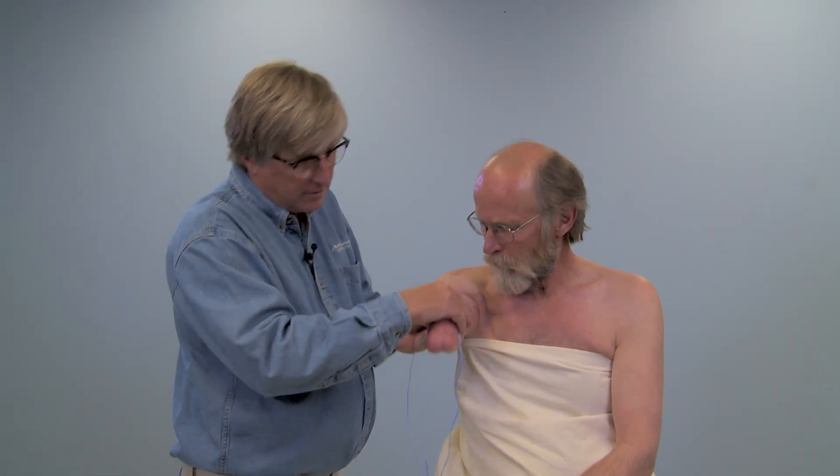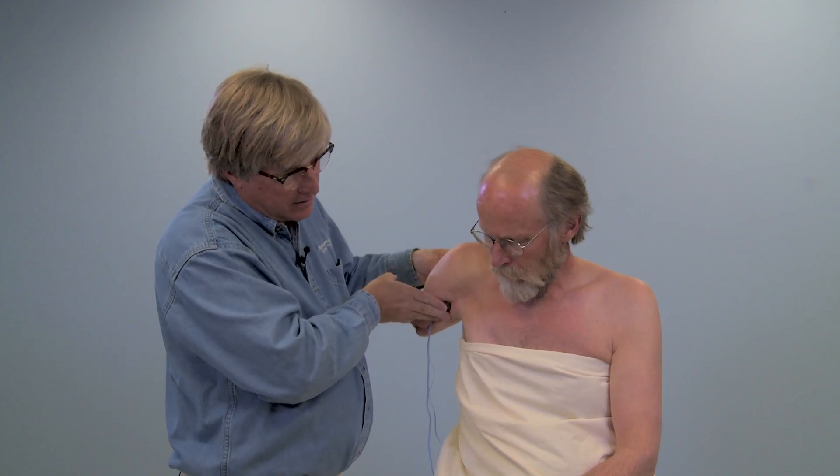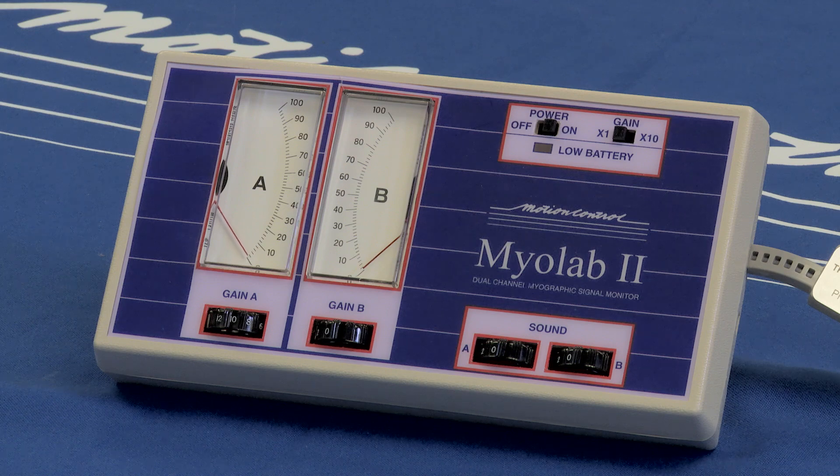While holding the electrodes in place, have the patient move the shoulder through the range of motion and watch for inadvertent EMG signals.